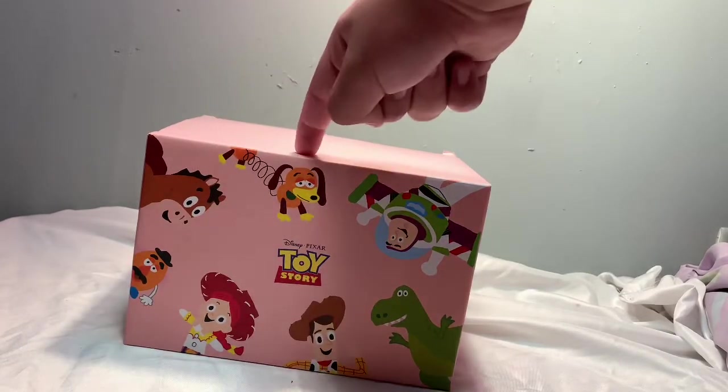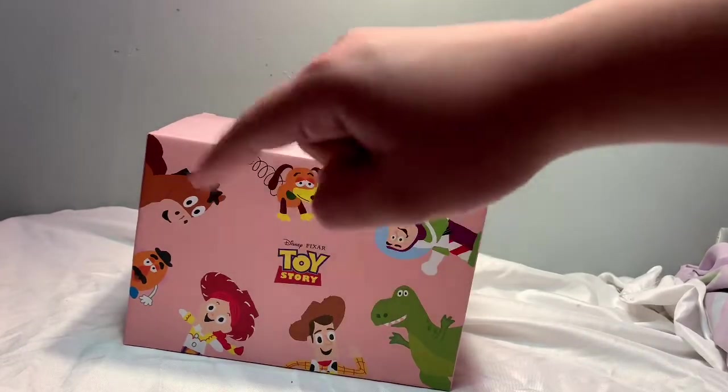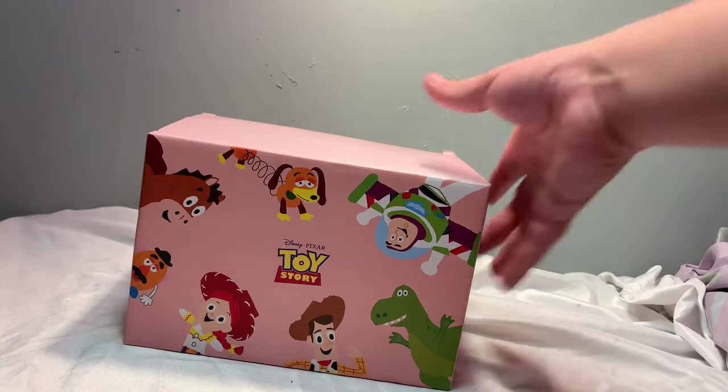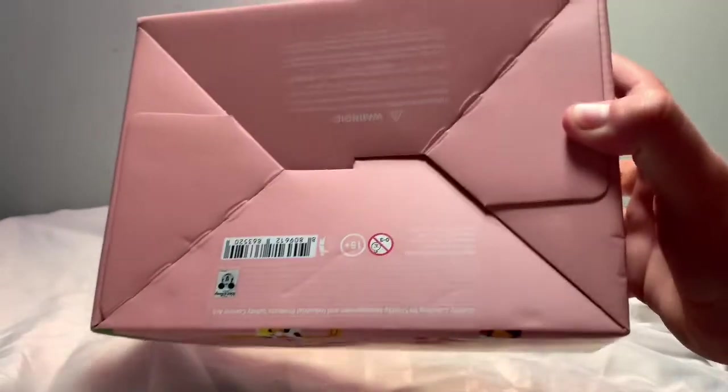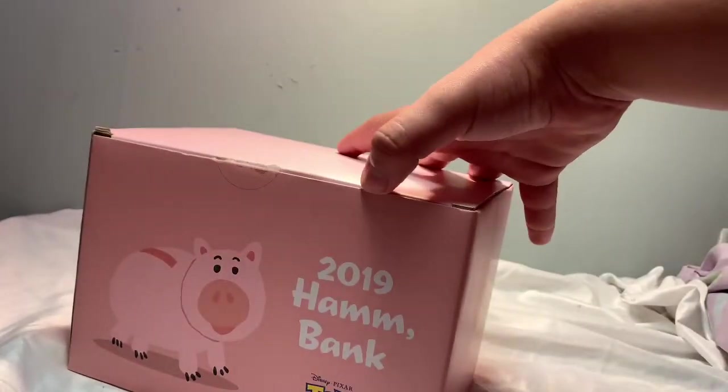We have Bullseye, Slinky, Buzz, Rex, Woody, Jesse, and Mr. Potato Head on the box. It says something — I might be saying that wrong — and it has some money on the side. There's something on the back of the box too. So yeah, let's get this out of the box.